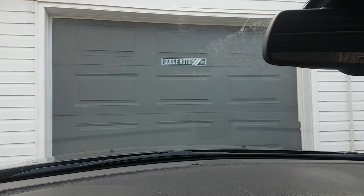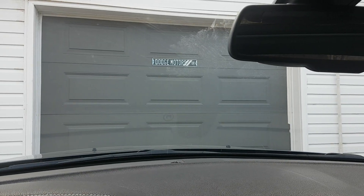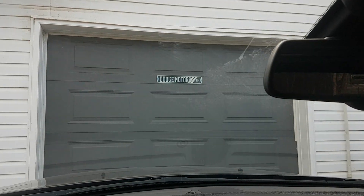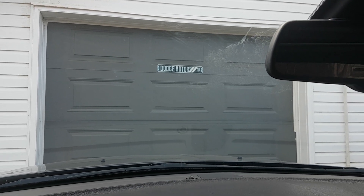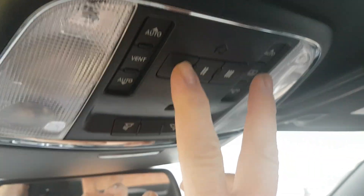I'm in the 2016 Chrysler 300 that I just bought and we're going to set the garage door opening buttons to open my garage door. This is also the same in the Ram, so really any of Chrysler or Dodge's vehicles that have these buttons can do this.